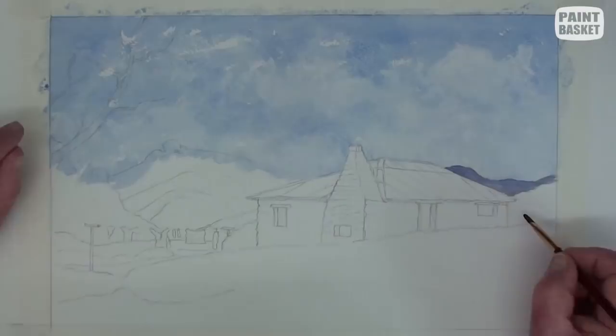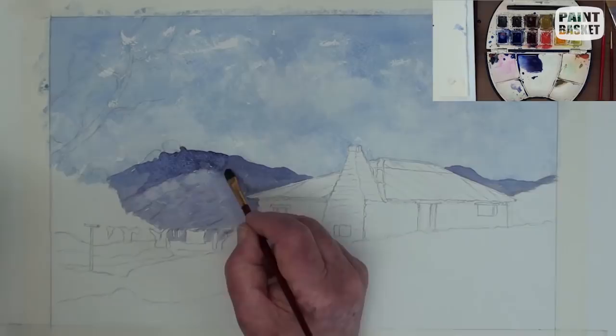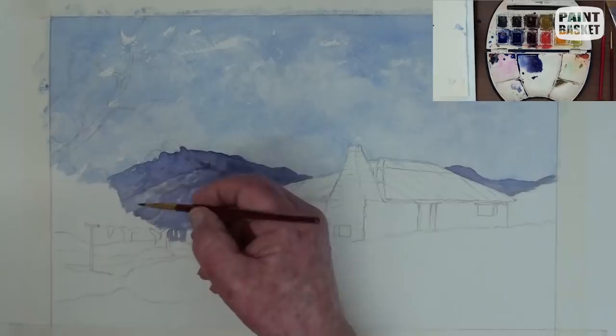This is a dark mix of ultramarine blue and alizarin crimson or cadmium red. This closer hill is slightly darker on the shadow side of the hill. Lift out the highlights with a tissue.